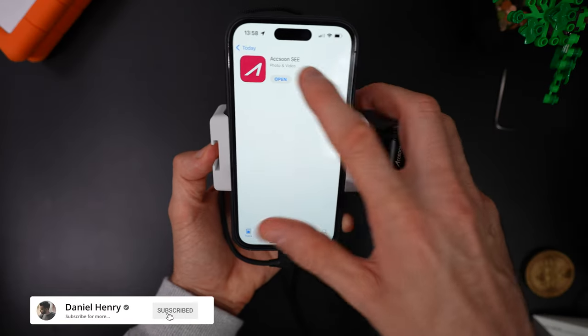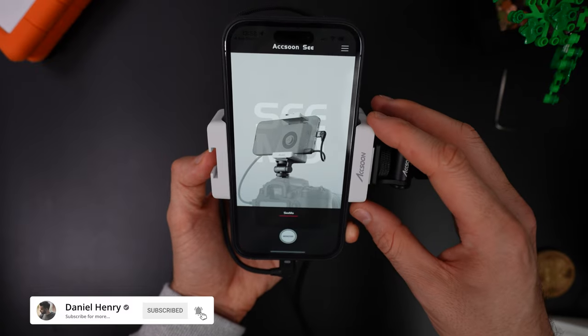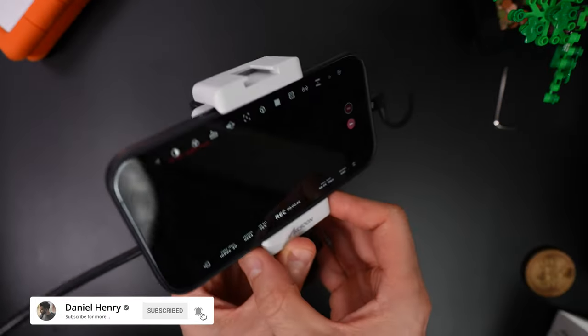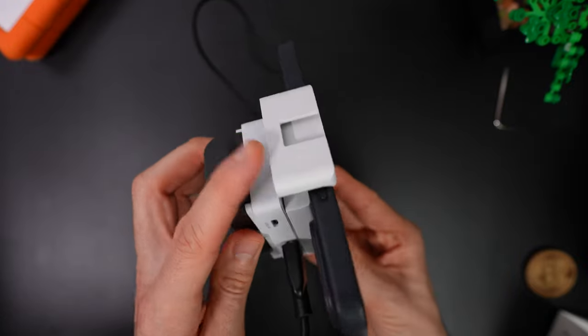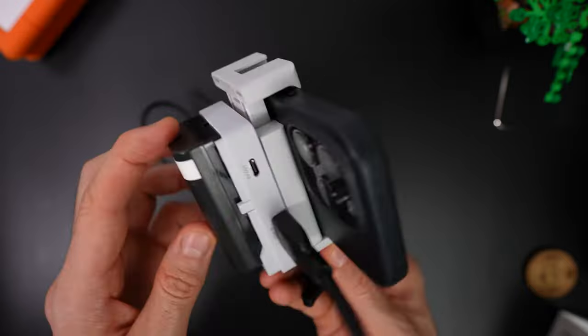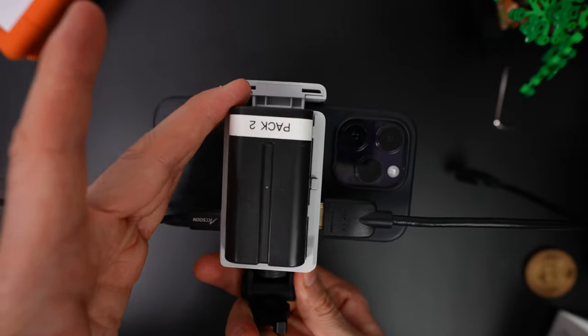To use the system with your iPhone or iPad you have to download the free Axoon app, and once that's installed it's literally plug and play. It's a great little monitoring system with just as many features as my Atomos Ninja, only in a smaller form factor, which makes it a nice little addition to my Ronin gimbal setup.